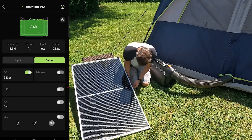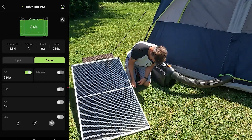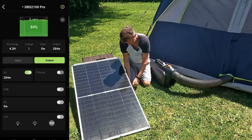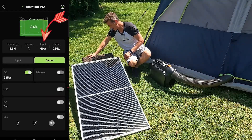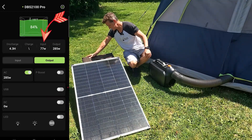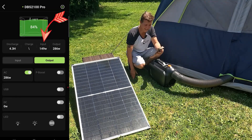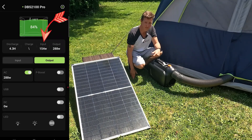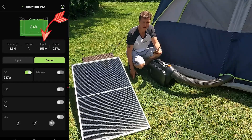Here's our negative and our positive — connecting it now. I was shading it so it won't read right away, but there we go — I'm out of the shade now. Our input is starting to rise: 60, 77. It looks like it has equaled out to about 154 watts of input, and this thing is nowhere near the perfect angle, so let me try to angle it and see if we can pull more.